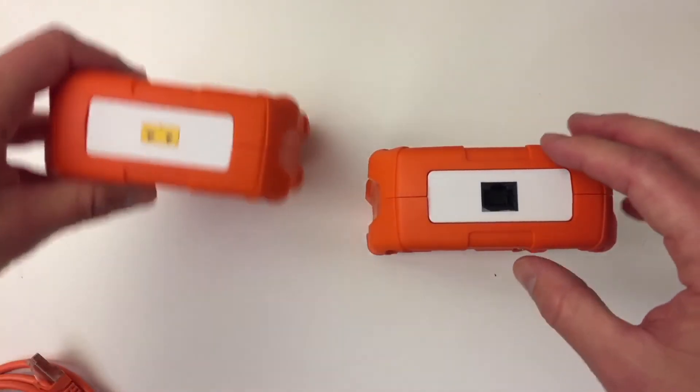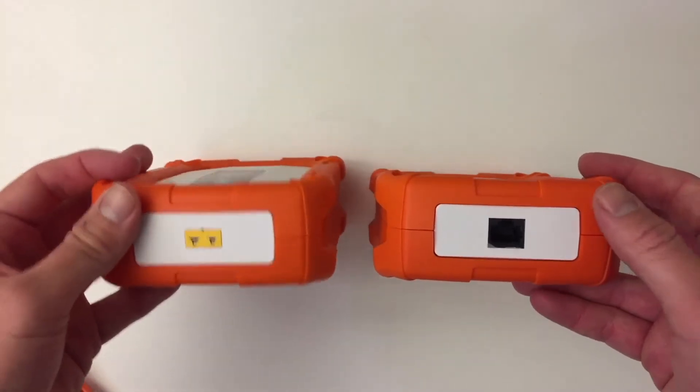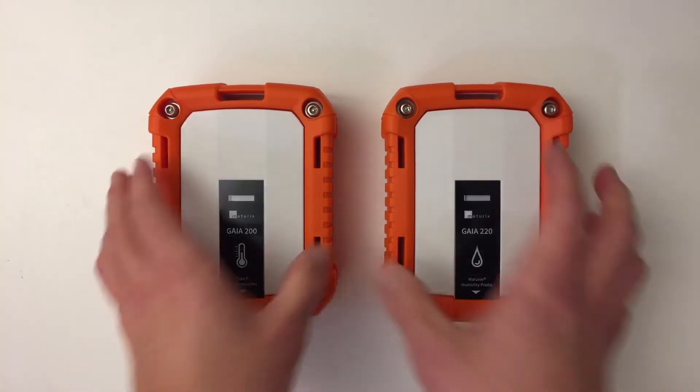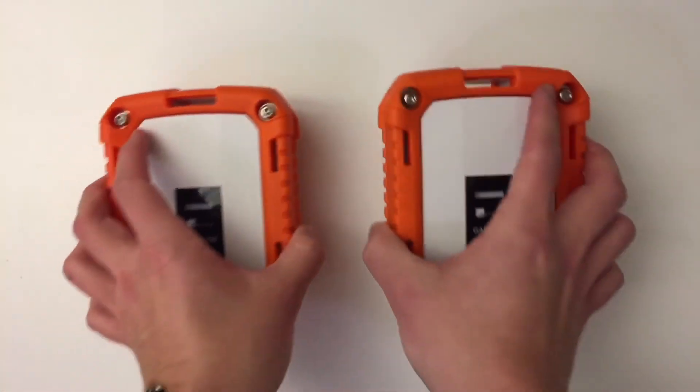And if I'm just orienting them like this, you can see that this one has a Type-K thermocouple connector, and this one has a connector for the probe. Other than that, they are identical — rugged, and with a battery compartment so you can change the batteries.